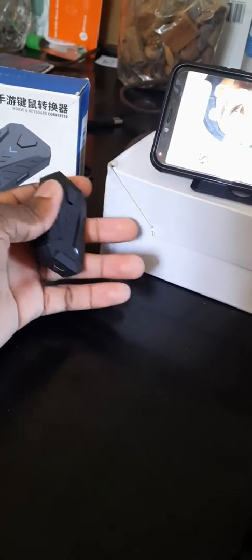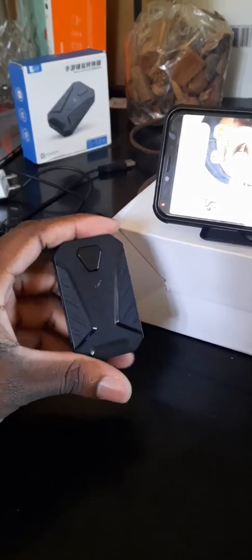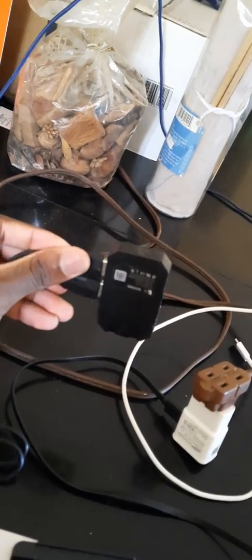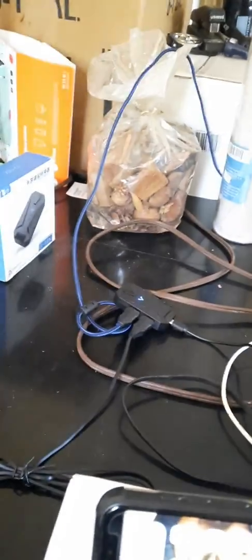Today I will be teaching you how to use the Gmix Lite mobile keyboard and mouse adapter. There are no tutorials on YouTube in English, so this is it. The first thing you want to do is hook the mouse and the keyboard via USB and plug it in. This one works for USB type C.